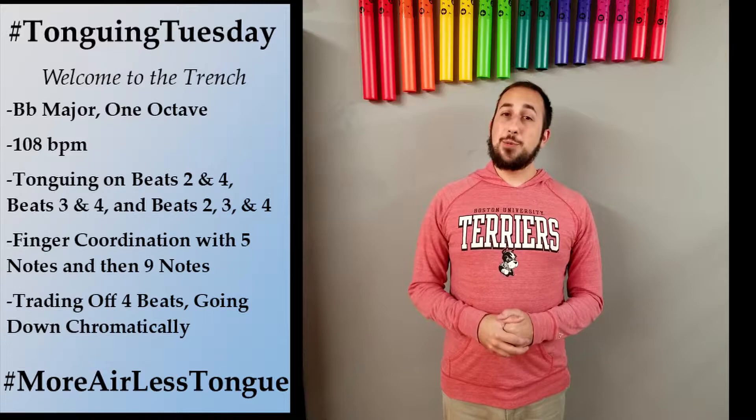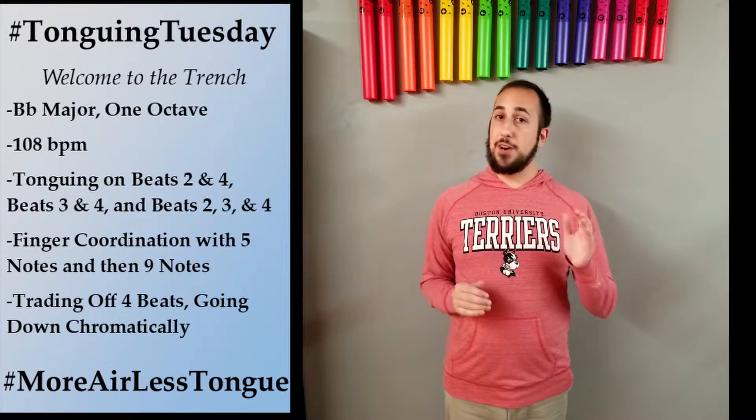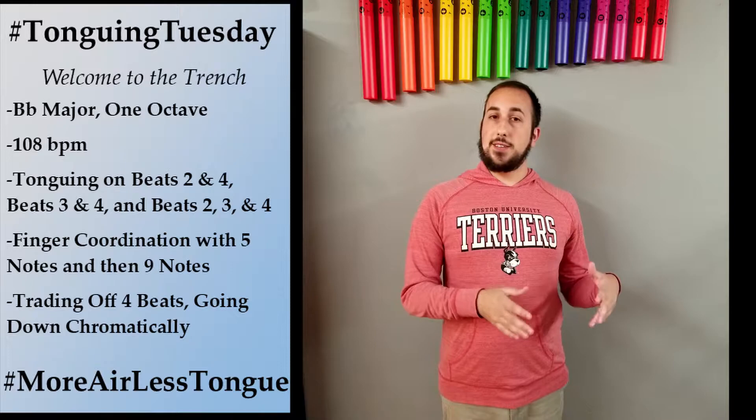Hi everybody, welcome back for Tonguing Tuesday here at the Quiet Corner Music Studio. For the past couple weeks we've been focusing on different practice patterns in C major to start making our tongue better and more controlled. If you'll notice, all the tempo markings we've used so far have been from the upper 80s to the upper 110s. And we're going to talk about why today.